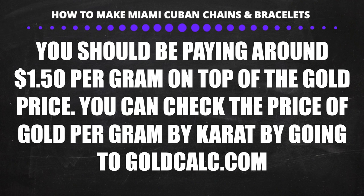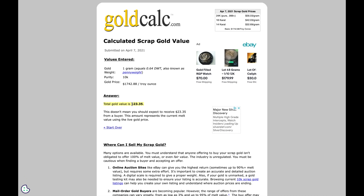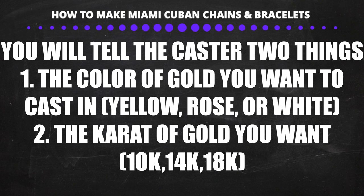Go to GoldCalc.com to find the current price of gold by karat — type in '1g 10k gold' and hit Calculate. You will tell the caster two things when you drop off the waxes: the gold color you want, which can be yellow gold, rose gold, or white gold; and the karat you want, which can be 10k, 14k, or 18k gold. The caster will provide the gold — you do not need to bring your own. The caster will take about a day or two to complete the casting.